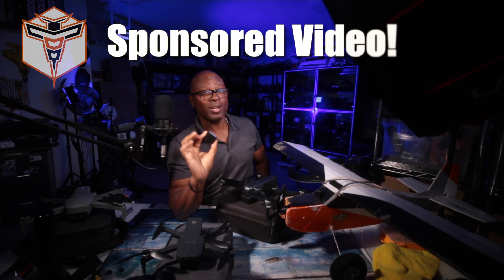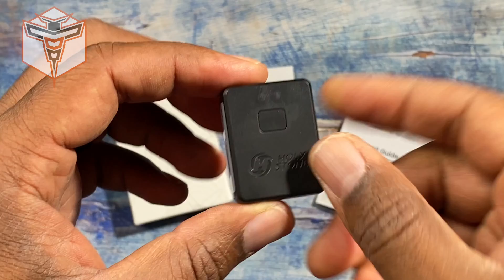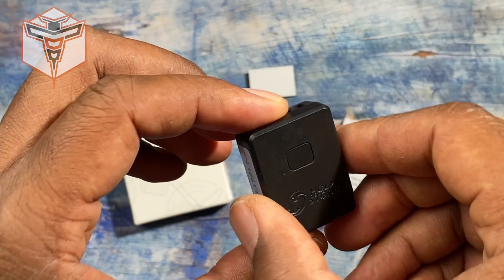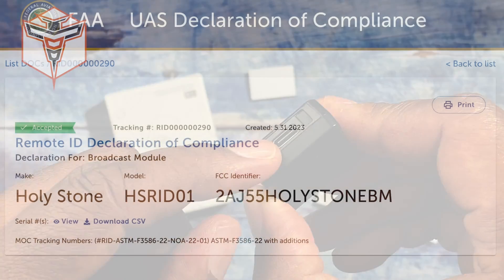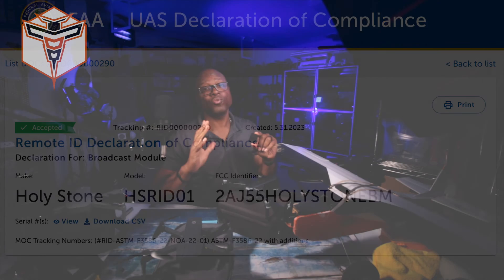This is Altona, and today I wanted to clear up some misunderstanding when it comes to the Holy Stone Remote ID module. This is the Holy Stone Remote ID module — it was sent out to me to try out. First, this module does have a declaration of compliance from the FAA, which means it is an approved module to be used to comply with Remote ID in the U.S.